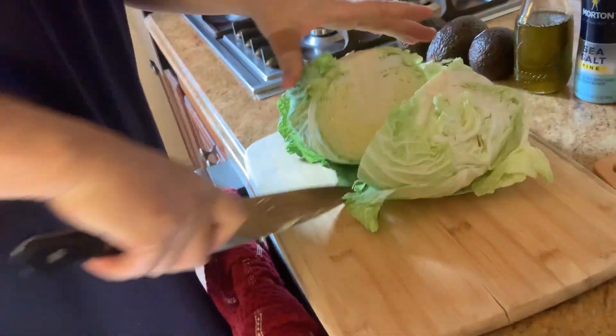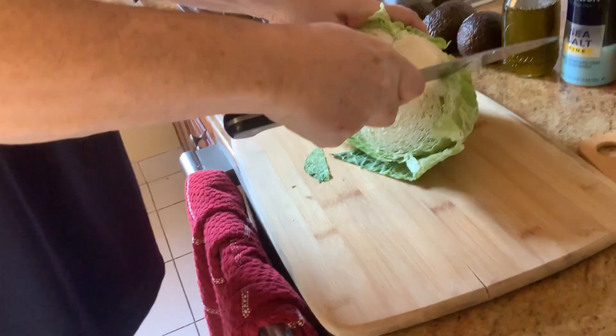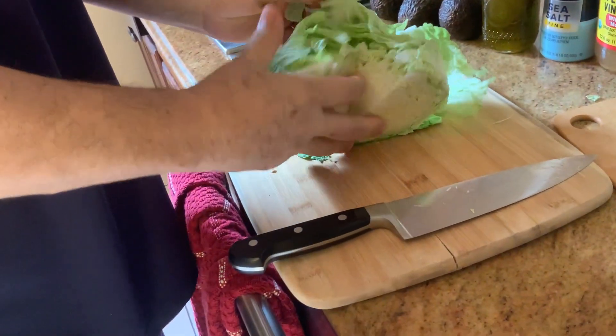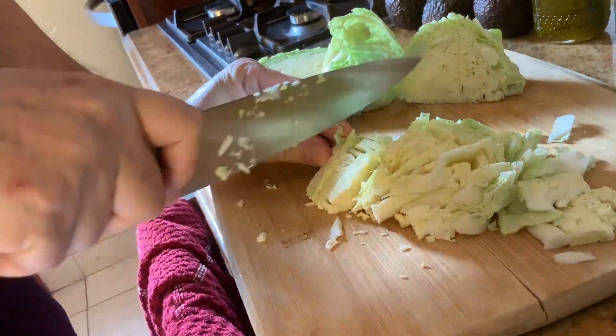We are going to slice it right in the middle, then take the hard part out. Take out a couple of leaves from the outside, then you just slice it.